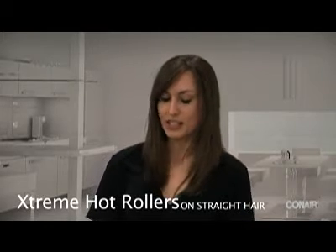Hi guys, today I'm going to demonstrate the Xtreme Hot Roller by Conair and this is the first time I'm using this product, so bear with me, but I heard it's super easy to use. This product consists of 20 rollers and 20 clips and the rollers come in three different sizes and it takes about 75 seconds or so to heat up, so it is super fast.